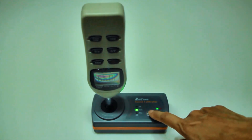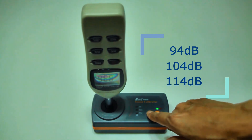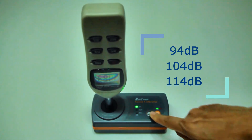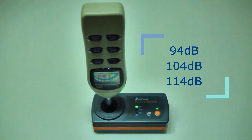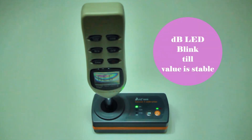Press the decibel key to switch the calibrator to 94, 104 or 114 decibel. This calibrator is fixed at 1 kilohertz. The decibel indicator LED will blink after each switch until the system is stabilized.